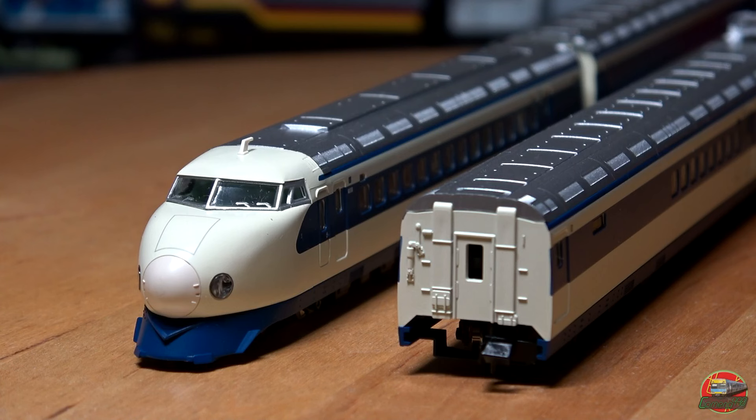It uses a coreless motor, seated in the base of the unit. The most amount of detail on the unit is definitely on the front unit, which is a good thing because that's what you'll mainly see. The carriages are a bit more bare in detail.